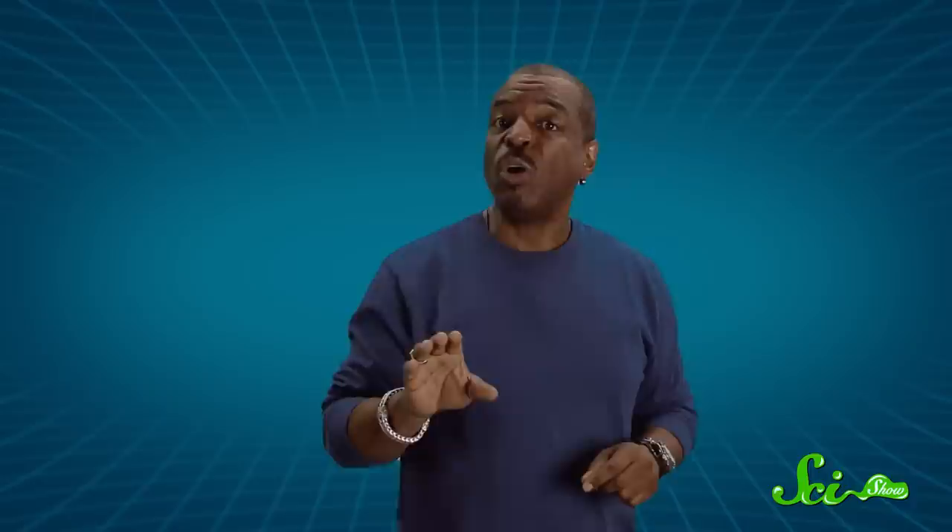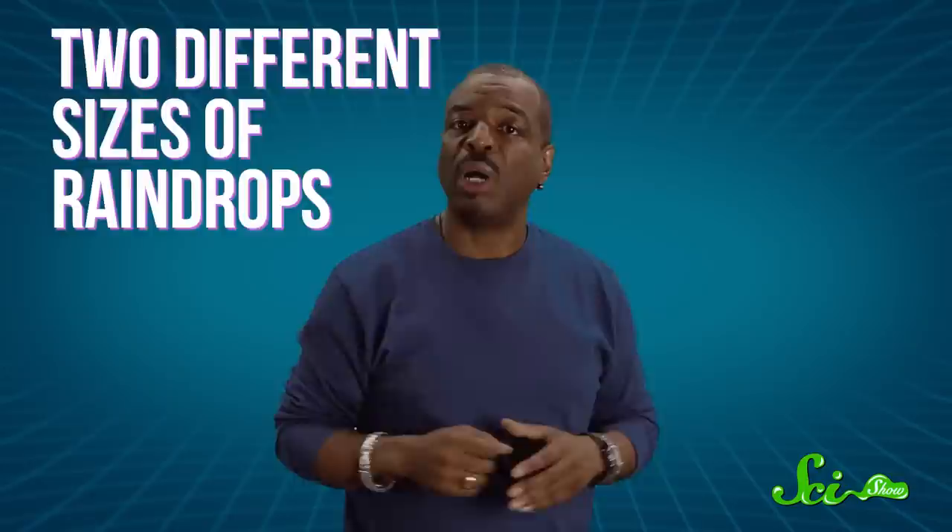Scientists don't fully understand twinned rainbows yet, but the current thinking is that they are formed when there are two different sizes of raindrops in a storm — some larger and not quite spherical, while others are smaller and more round.